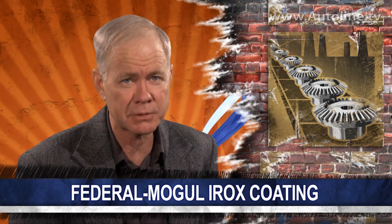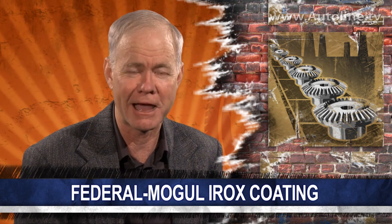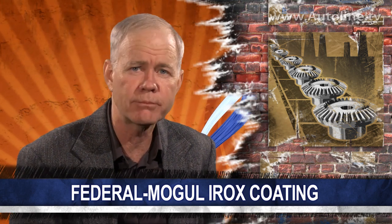Interestingly, this dry lubricant is perfect for engines with stop-start technology, because when an engine stops, the oil starts draining into the oil pan and that's when you can get metal-to-metal contact between the bearings and the connecting rods. This IROX lubricant prevents that kind of metal-to-metal contact. The IROX bearings went into production a year ago, but Federal Mogul has only gone public with how they make it right now, and it expects sales of these bearings to increase dramatically over the next couple of years.